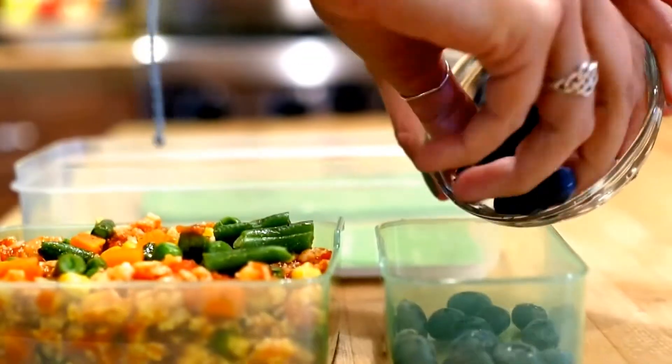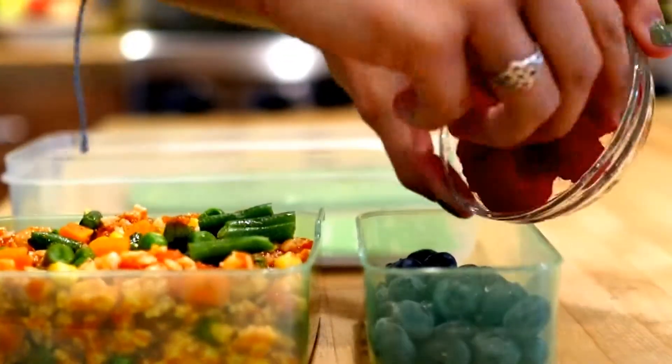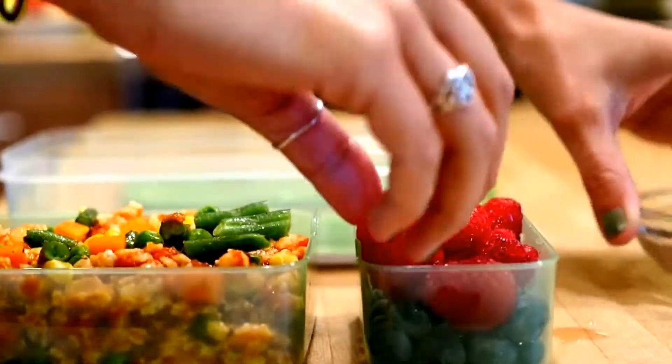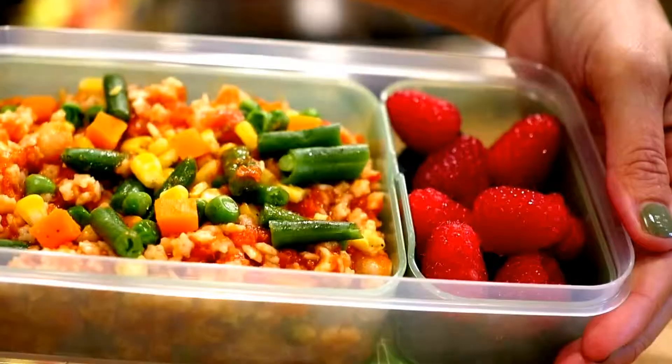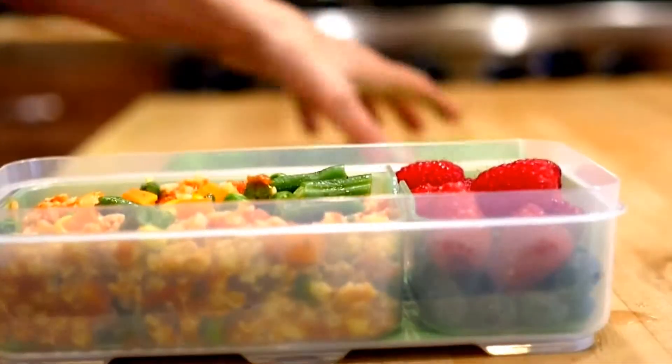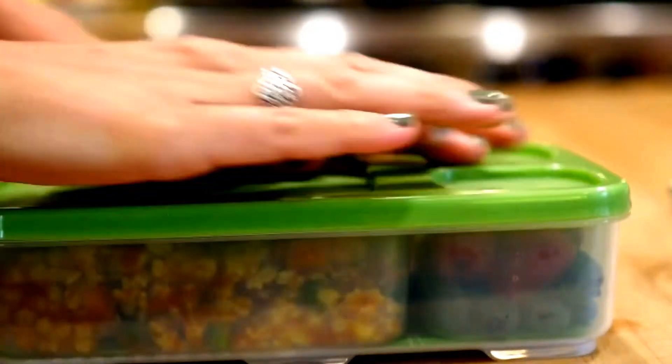Now we're adding some fruit — I'm gonna do blueberries topped with raspberries. This container is super awesome; I found it at Target and it's super handy for packing lunches. There's the staple of the lunch, but we're gonna add some extra snacks.